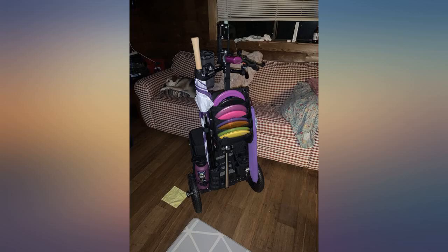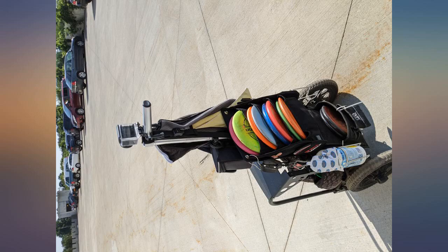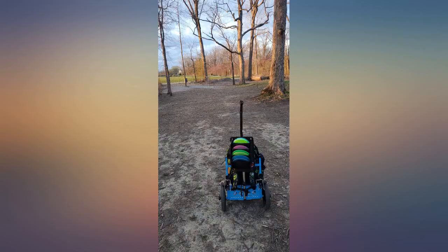Was exactly what I expected — holds 8 discs just fine and seems pretty sturdy. Very convenient. Now can miss putts much more quickly. Amazing addon to the cart that holds a good amount of discs.